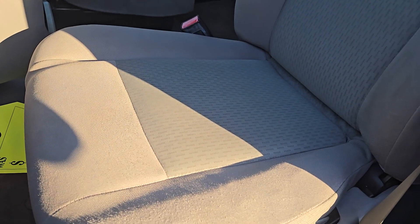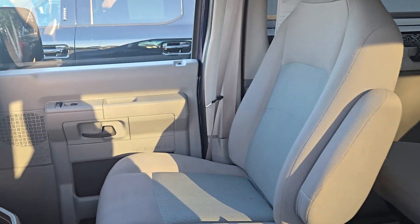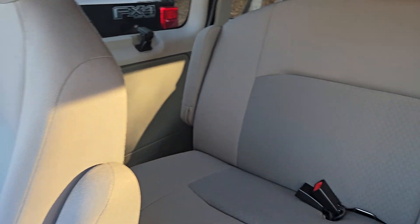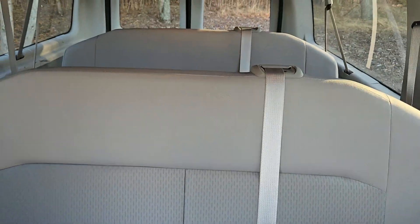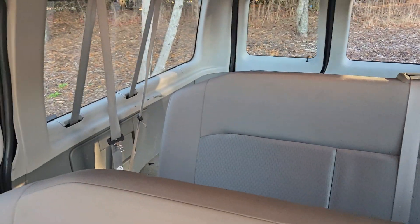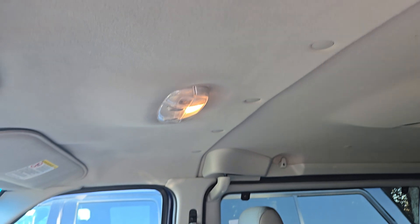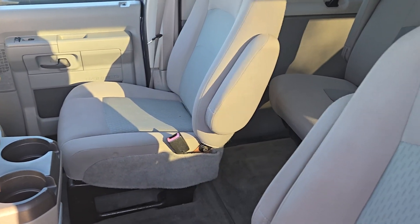Let's see how it looks inside. Whoever had this took good care of it. Headliner's good. That is super clean for a 2014.